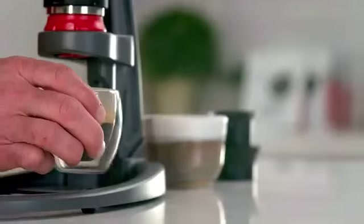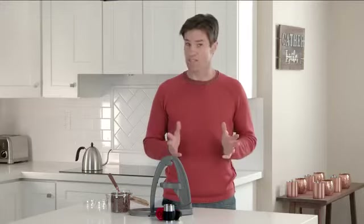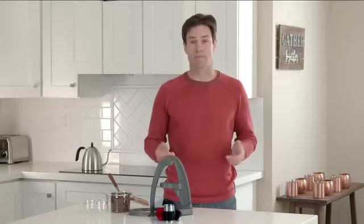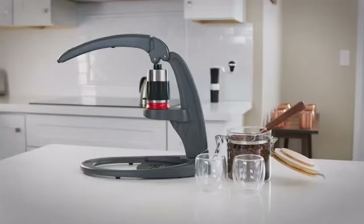We are now bringing all this experience to the Neo, and we need your help to bring this project to life. If you're interested in delicious espresso — not just strong coffee — that's affordable, convenient, and environmentally friendly, come brew with us. The Neo, by Flair Espresso.